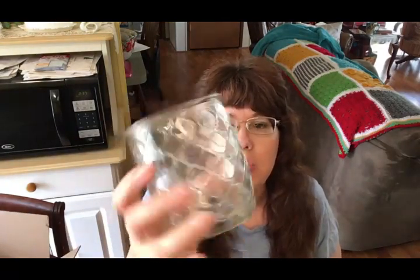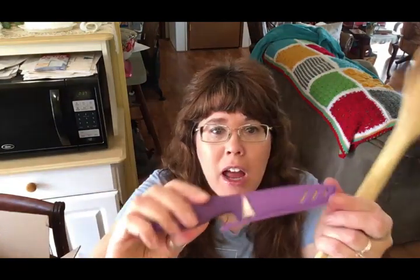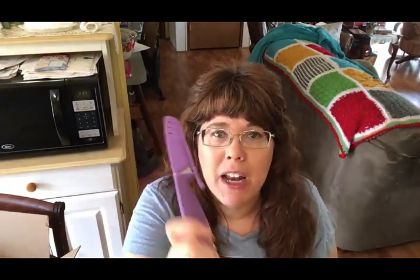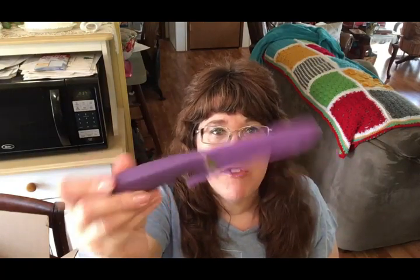I went through my kitchen and this is just an extra glass that I don't have room in the cupboard for anymore. We got some new glasses and this one was just floating around taking up space. I also have this paring knife — it's not sharp, I don't like it, and I don't even remember where I got it. It doesn't cut, so I'm getting rid of it.